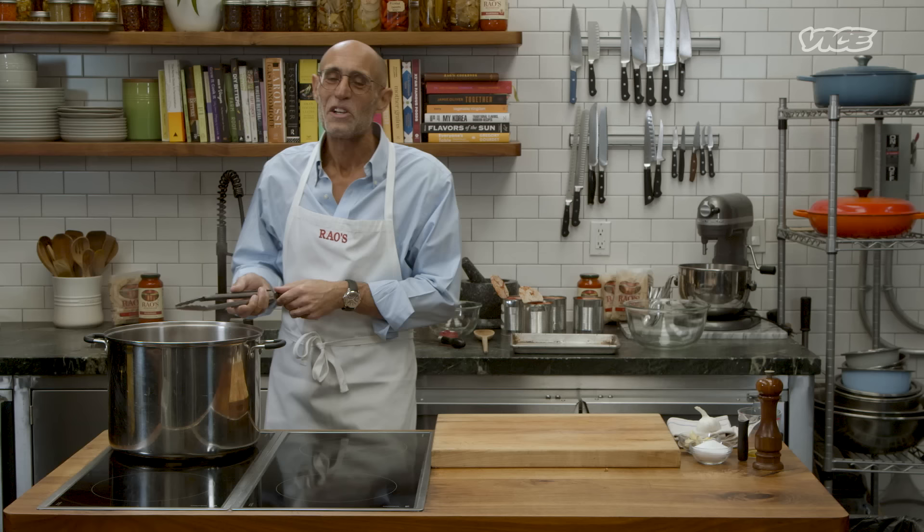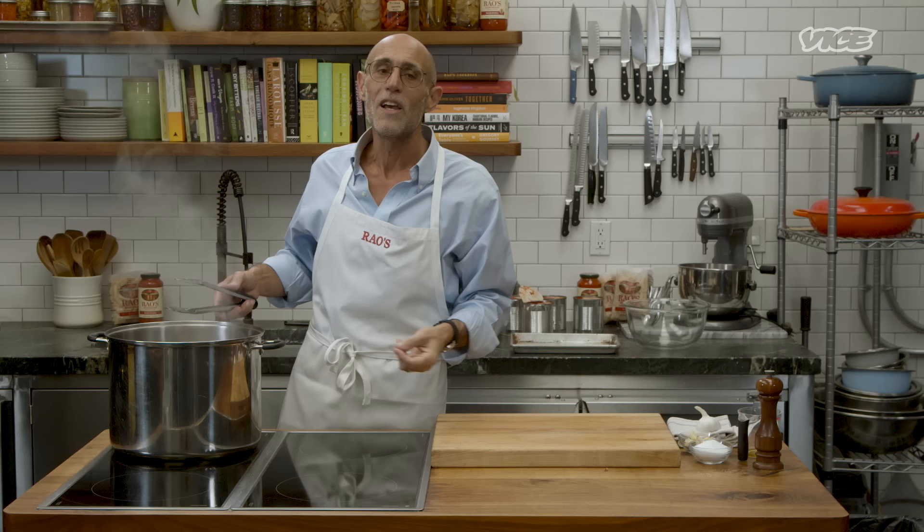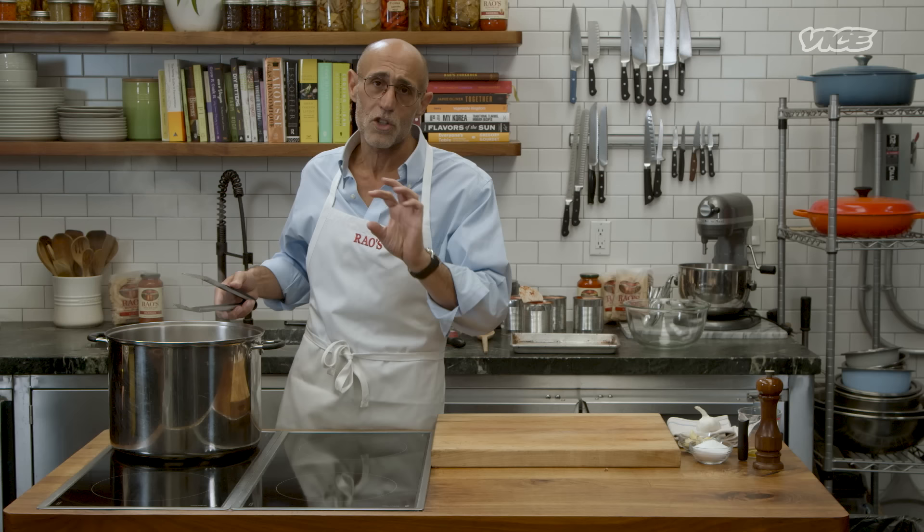Sunday gravy for me growing up was a mandatory dining event every Sunday at about three o'clock. My grandmother would actually come out the front door of the house, stand on the stoop, and scream my name — and I literally had to be there within 10 or 15 minutes. Not only would we be dipping bread into the gravy and getting our hands smacked, but when we made the meatballs, my grandmother would have to hide them, because before she put them in the sauce, we would steal them all. I can't tell you how many beatings I got for stealing meatballs.